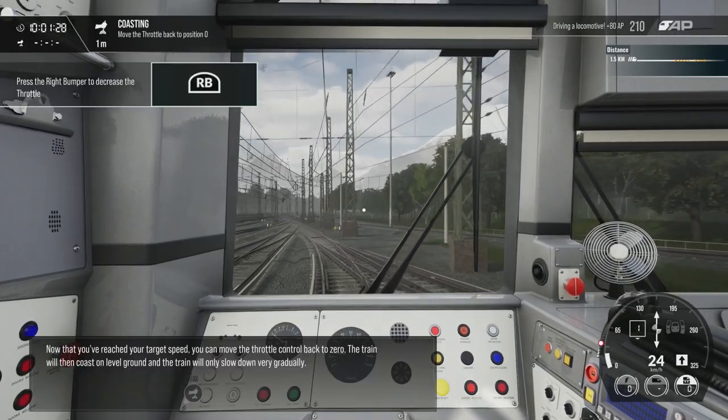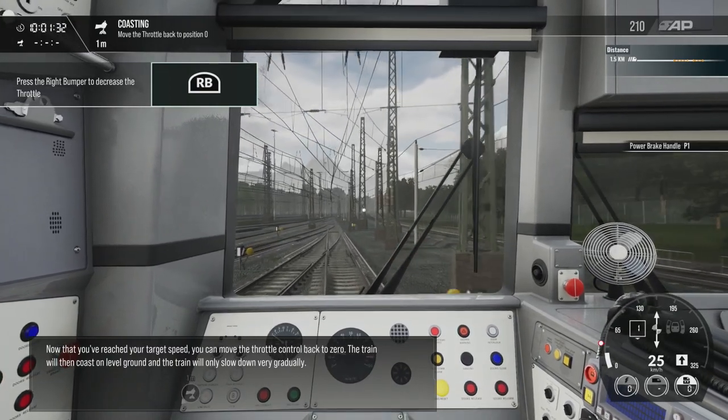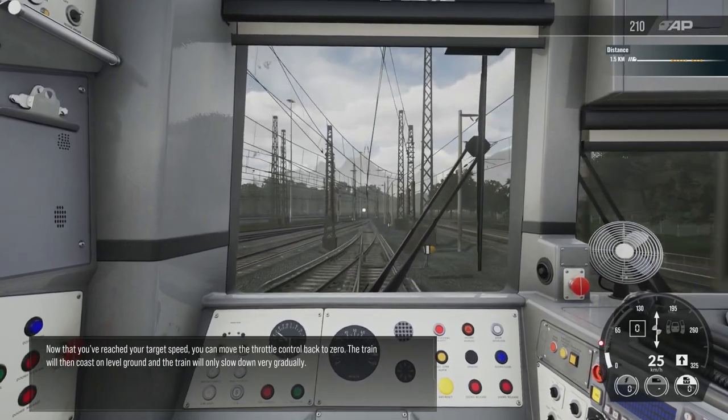Now that you've reached your target speed, you can move the throttle control back to zero. The train will then coast on level ground, and the train will only slow down very gradually.